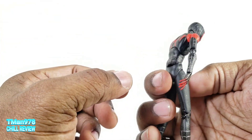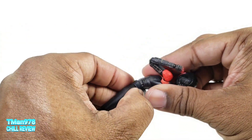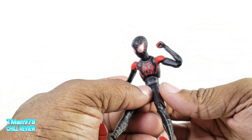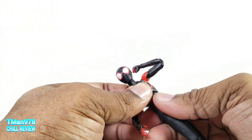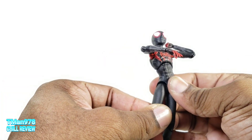It comes forward a decent amount but definitely goes back more. With the jacket on you can reverse this around if you want more ab articulation — nobody will notice. But there is no web sculpted on the back, it's only on the front.